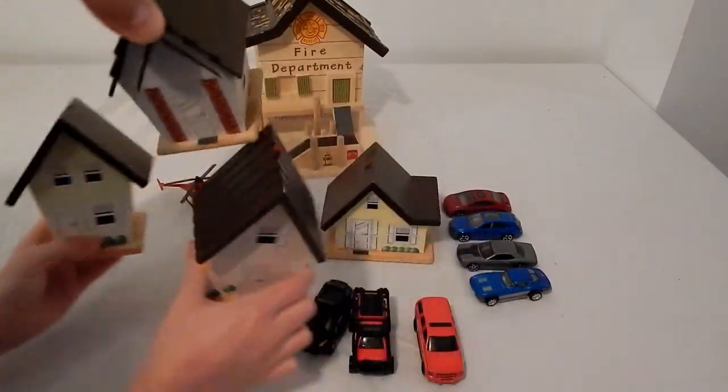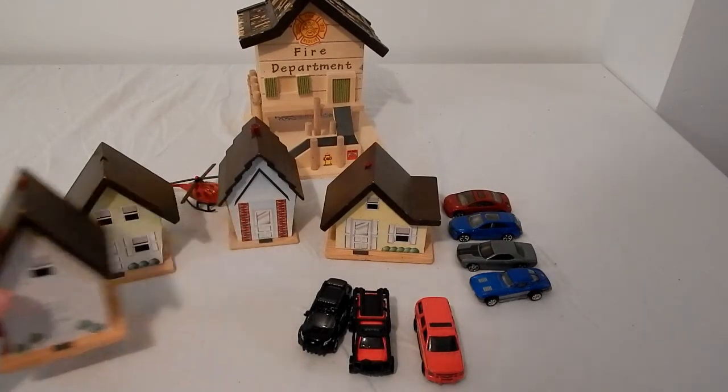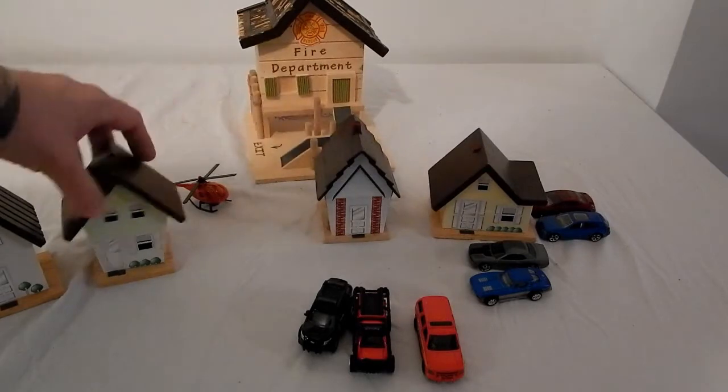With little doors in the back, they all have different shapes. I think these were a buck, maybe $1.50 each. And here you have a whole neighborhood — if we slide these things out, you have a whole neighborhood.